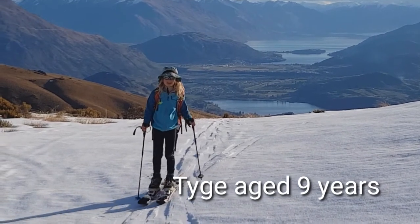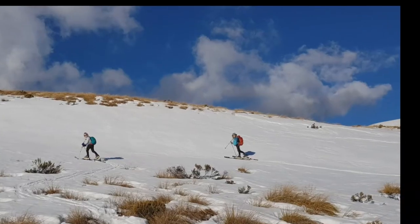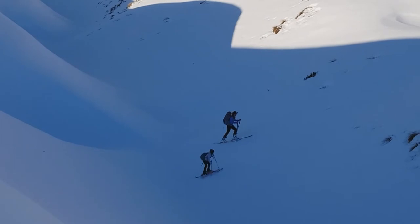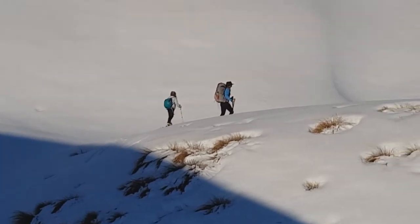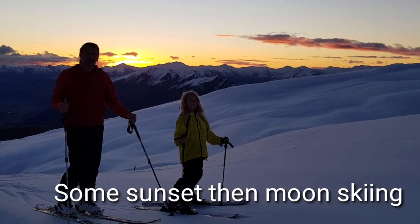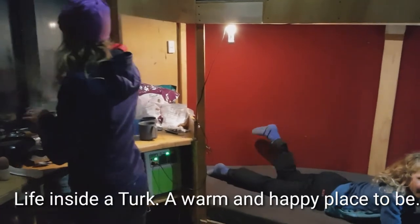Thank you for joining us. Here we are inside the Turk. Christine's cooking — there she is — and Tighe is relaxing.